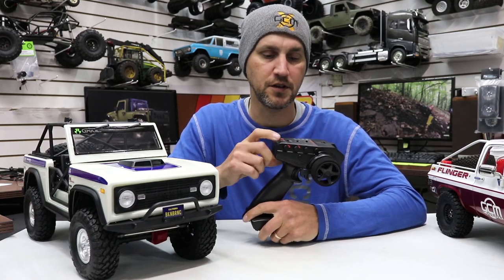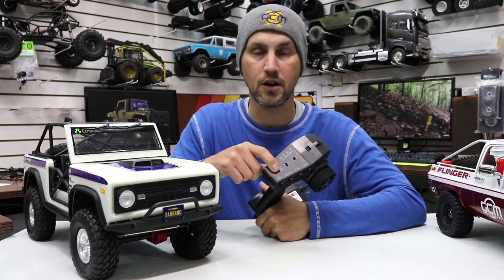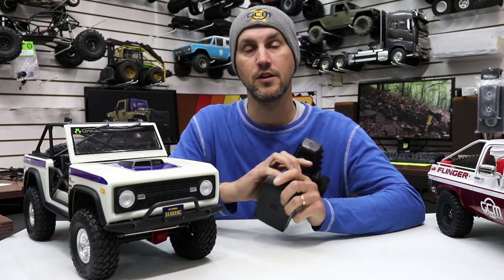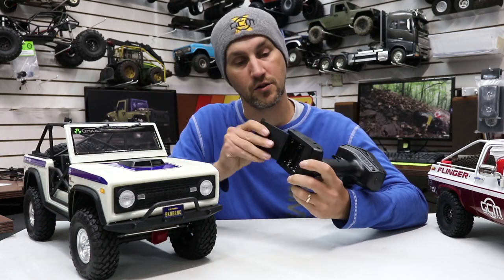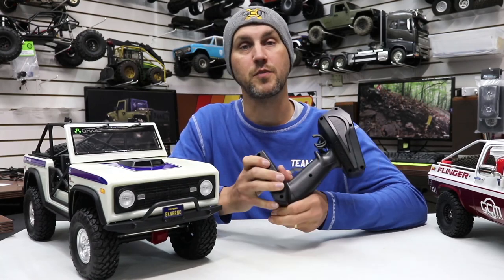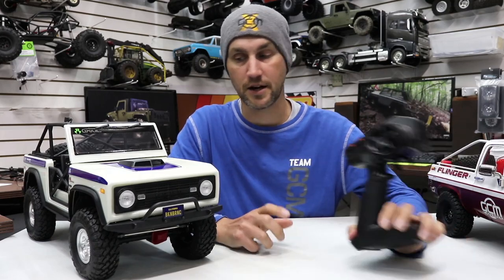I like the SVC settings — ABC as it's called on this. I like the throttle control and the braking adjustment. I like that it runs on double-A batteries, because you can get those at any convenience store on your way to meet your buddies to go crawling when you've forgotten your spare batteries. Very easy to get. Good job, Axial.